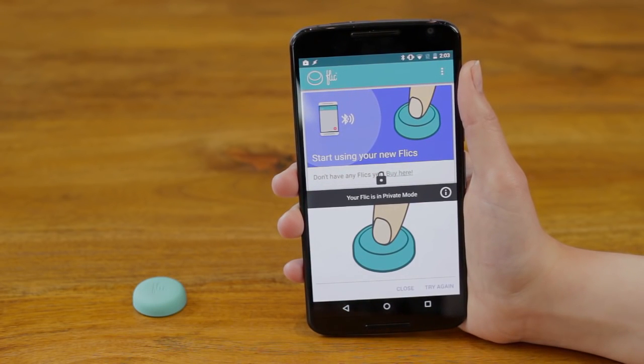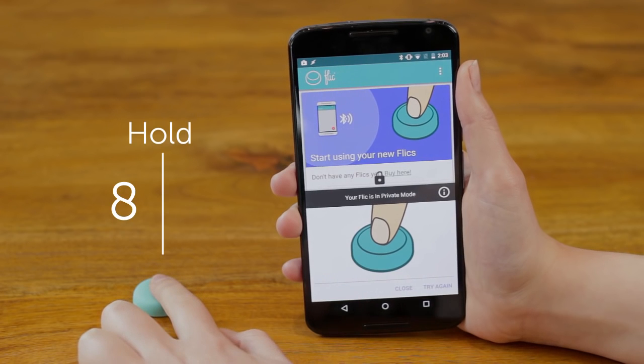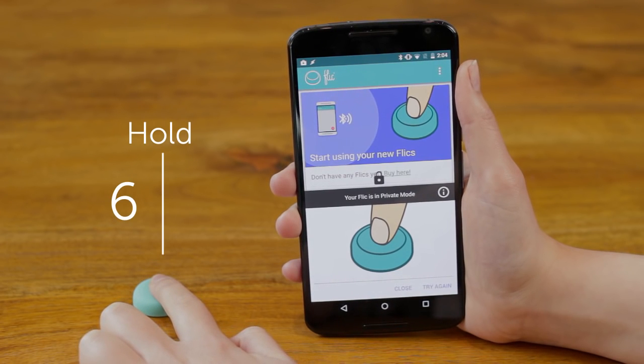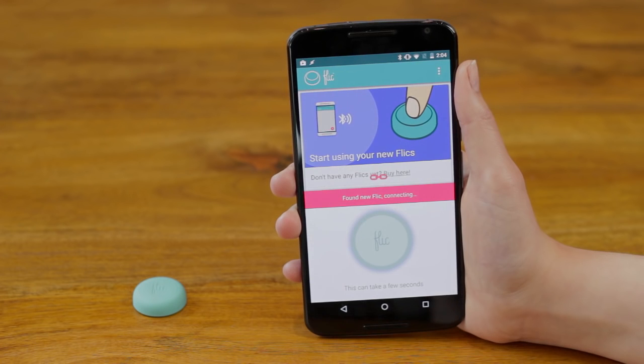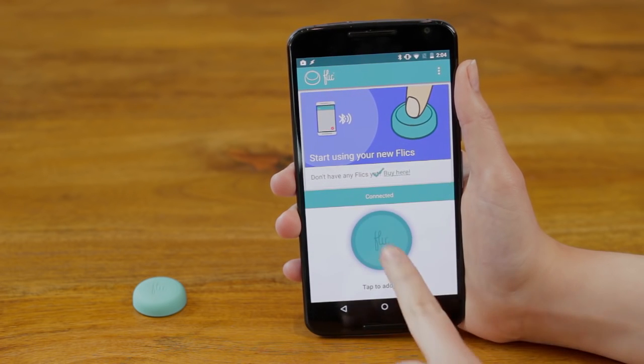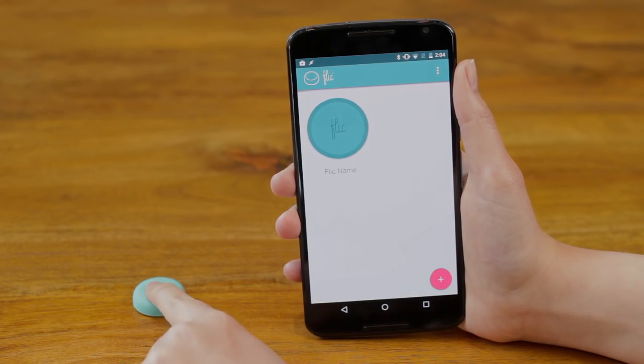Your Flick might be locked. Unlock it by holding it down, and then hit Try again. If Flick is connected, it will wobble.